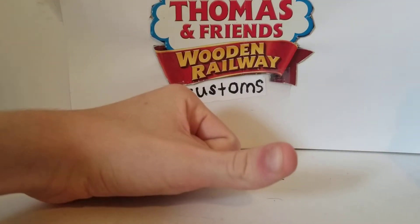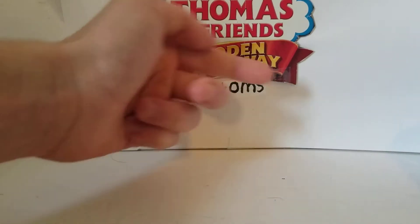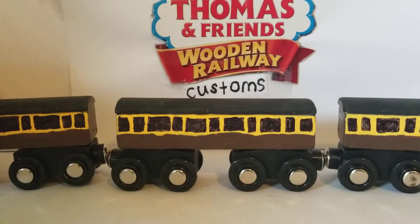What is up you guys, this is ScarletWay118s2 here, and today I'm back with another Thomas Wooden Railway Customs Review. Today's custom review is covering all my custom slip coaches.